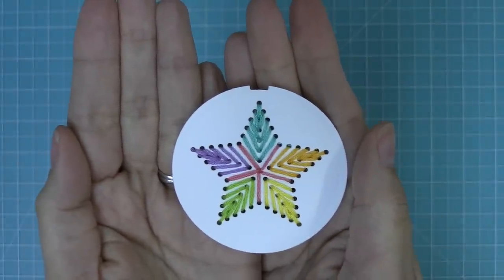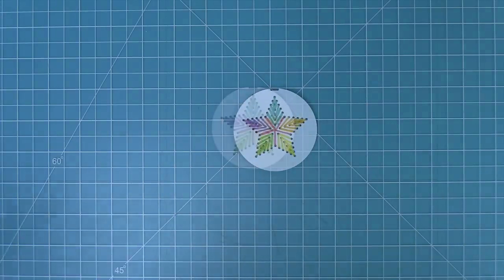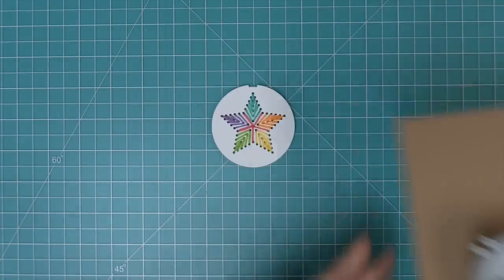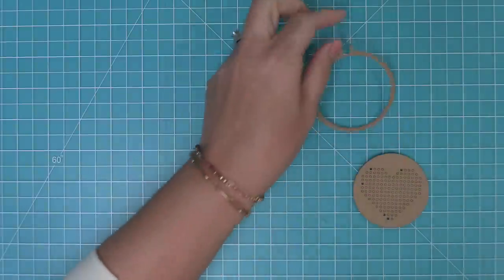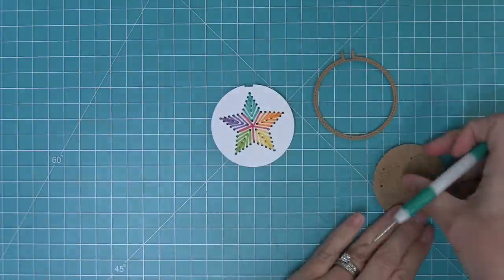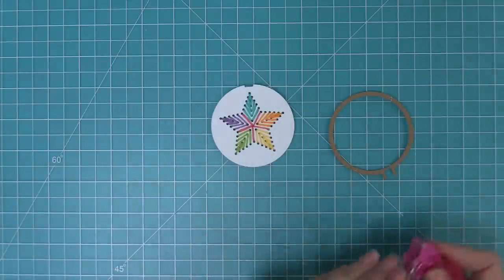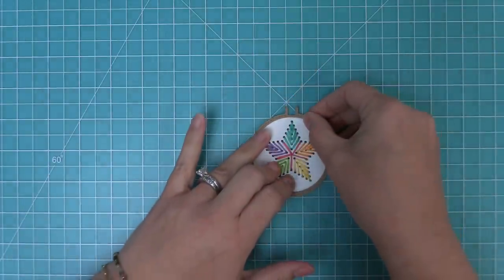The next thing we need to do is take out the embroidery hoop die. You can use the same embroidery hoop, and now we have three designs — a star, a heart, and a rainbow. We're going to cut that embroidery hoop out of some wood grain cardstock so that it really looks like a real embroidery hoop, and we can add adhesive to the back and then layer it over top of our star to get this whole cute embroidery hoop design going.